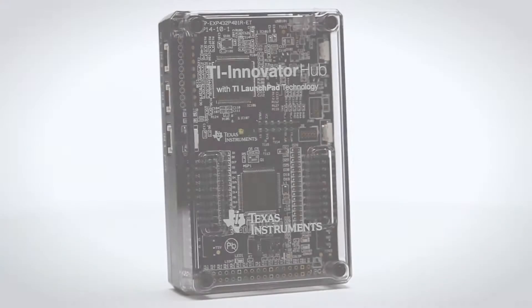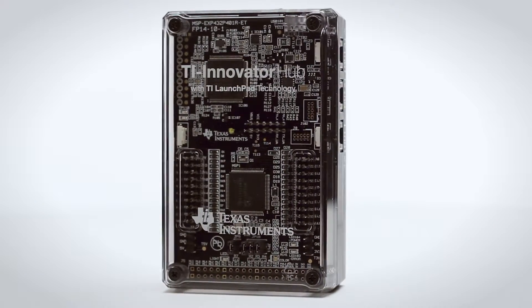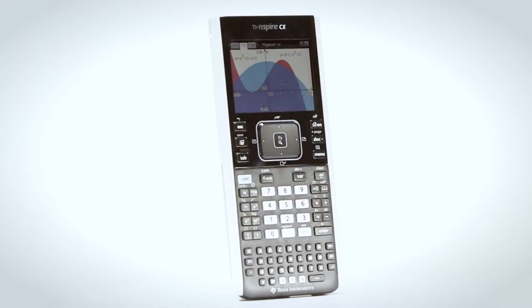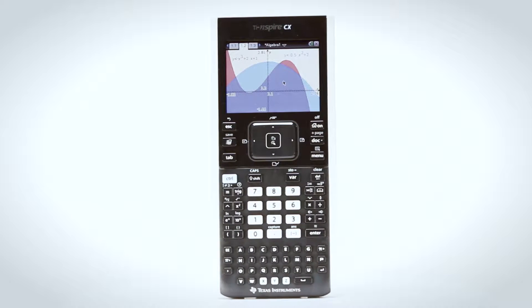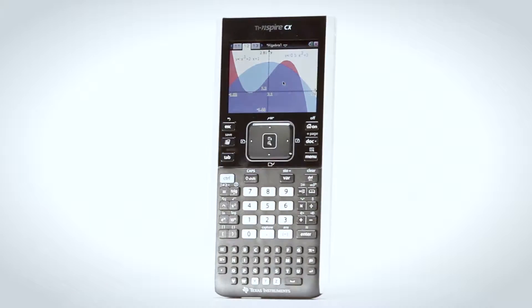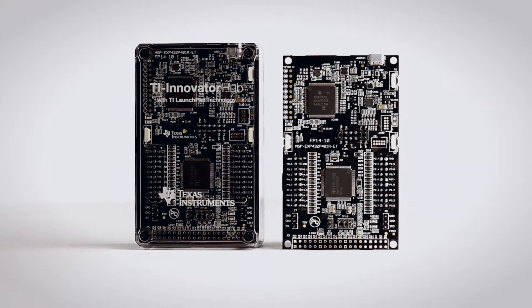Let's look at the Texas Instruments Education Technology you'll need for One Small Byte for Man. The TI Innovator Hub with TI Launchpad Board is the centerpiece of the TI Innovator system. It processes commands from students' TI Inspire CX handhelds or software to control module components attached to it. The TI Innovator Hub's brain is the TI Launchpad Board.